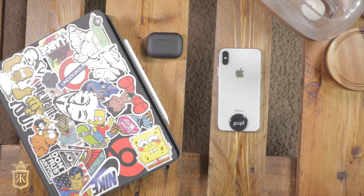Apple, why will you not come out with a black AirPod? Anyway, I don't want to make this too long, so let's get into it.